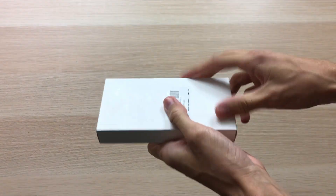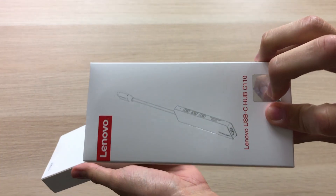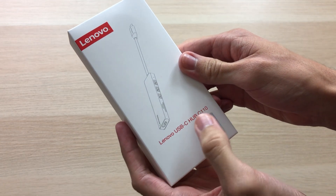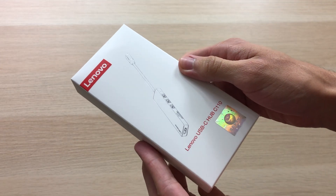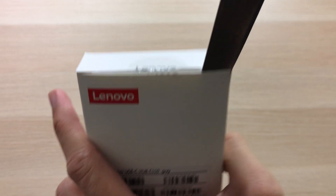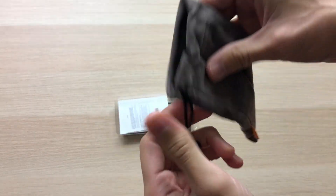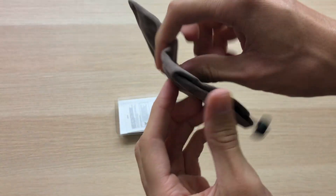This box is as basic as it can get, just all white. Oh, and inside we have another box! Now we're onto the real box — the Lenovo USB-C Hub C1110. Look how small this thing looks. On the back, a bunch of stuff we don't care about. Well, this is a nice touch — we have a little drawstring carrying bag. It feels really nice and even has Lenovo branding on it.